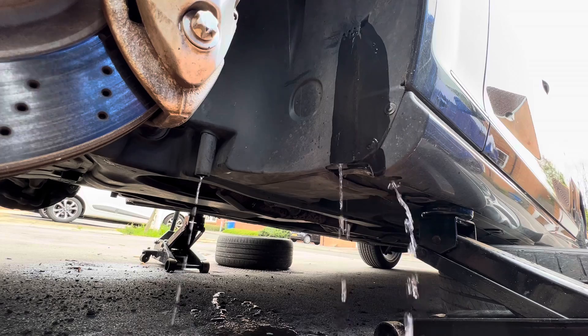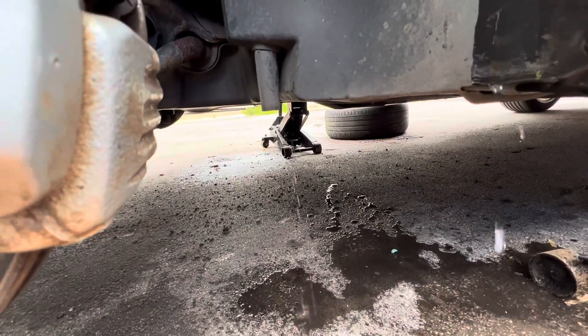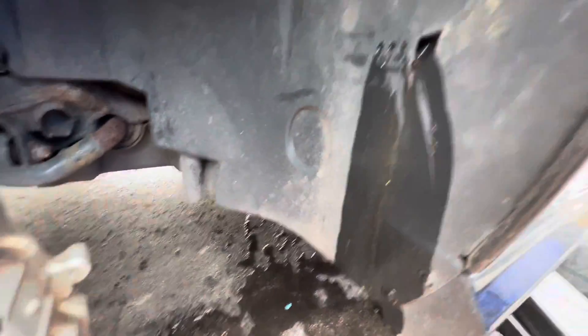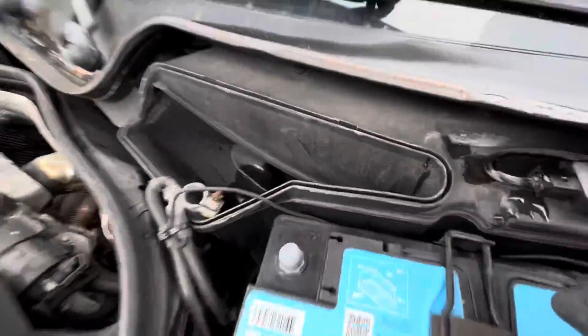Much better — and you can see that drain tube is also working. So yeah, we're all happy now, all these drain tubes are working as they should. The last thing I want to do is give the scuttle panel a really good clean out.